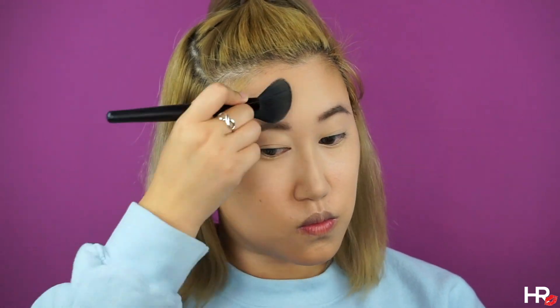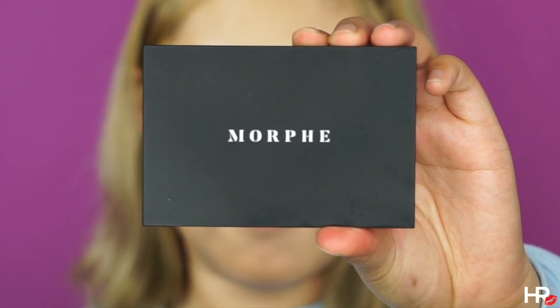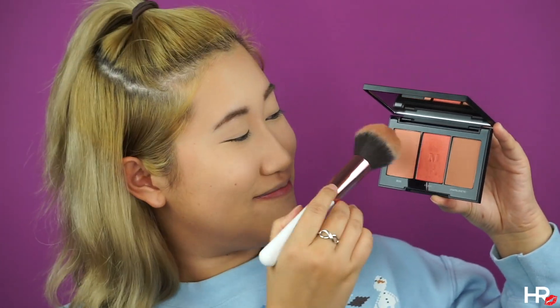I'm adding this product around the entire face and going in with a smaller brush to contour my nose, because Anna has a cute button nose, and I'm also defining the tip of the nose as well. Similar to Elsa, Anna has very pigmented blush on her face, so I'm using the Morphe Blush Trio in Pop of Coral — using the first and third shade and dragging it out to the top of my cheekbones. Focus your blush heavily on the apples of your cheeks and drag it out, and don't forget to add blush to the tip of your nose.